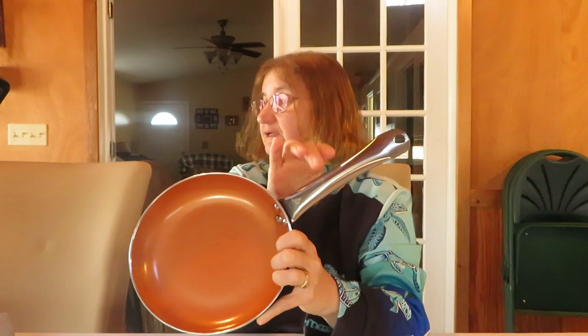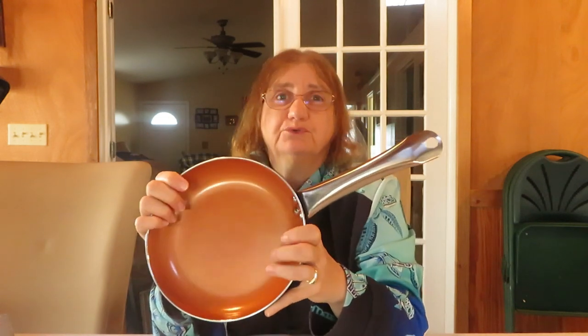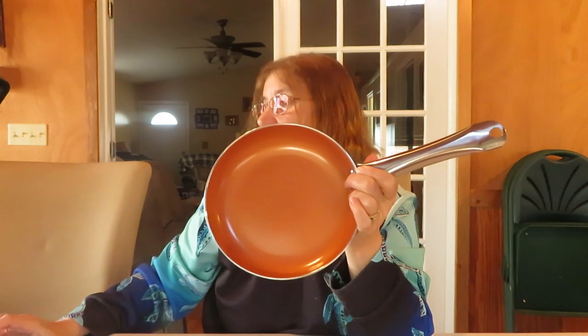Some of the features: it has an extended ergonomic handle that improves grip and prevents burns. I did cook on this pan and the handle end did not get hot, but down towards the pan it did get warm, so you'd want to use a potholder. The end of the handle stayed cool, and it has an easy long grip that works really well.